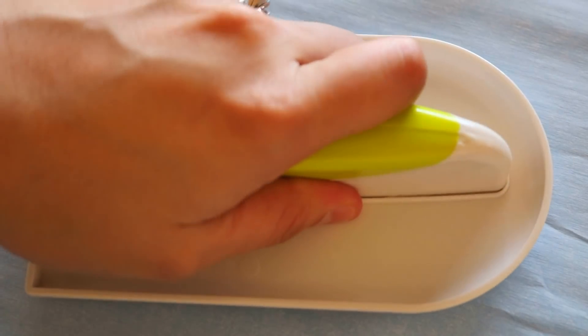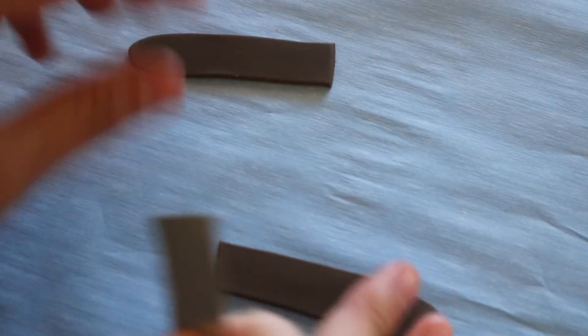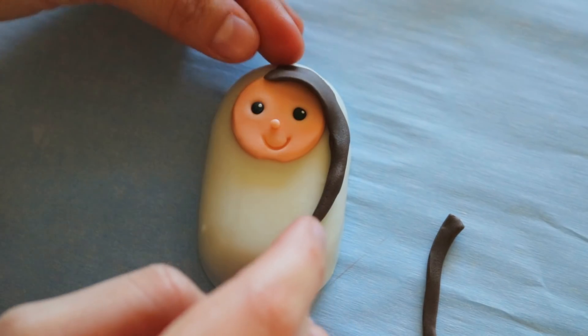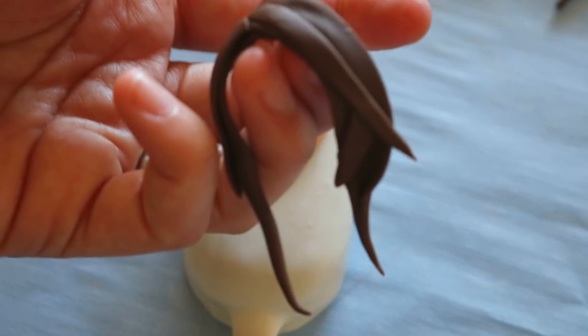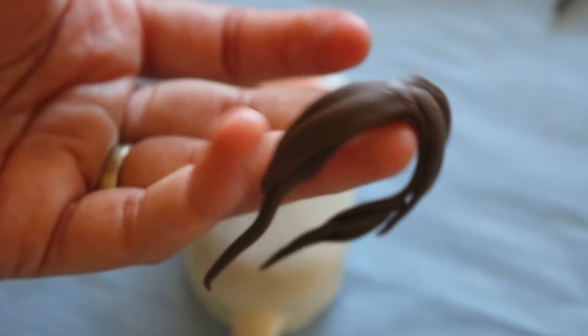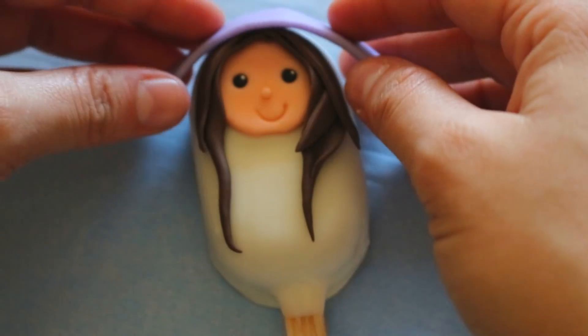Moving on to Mary — I already showed you how to make the face, so I'm going to start on the hair. I rolled out a dark brown snake of fondant and flattened it down, cut that in half, and thinned out the end piece of the hair. I placed this piece onto her head, then added different lengths on top and underneath to make it look like layers. Lastly, I added on a purple strip of fondant and placed that on top of her head.